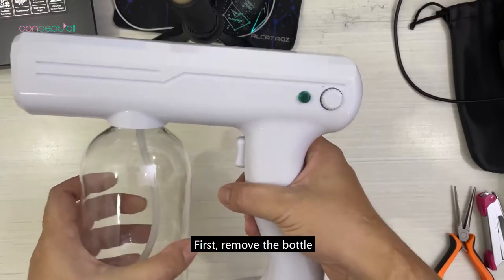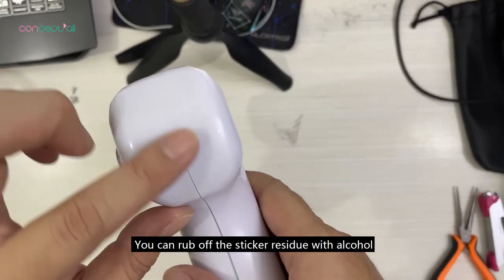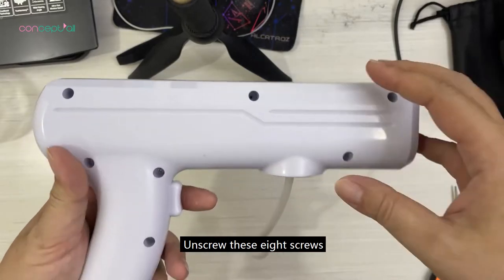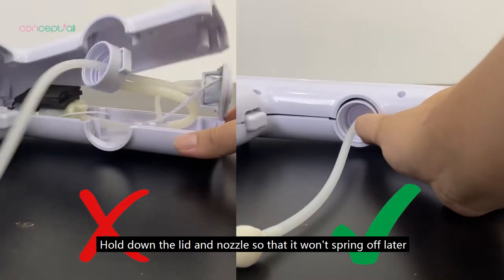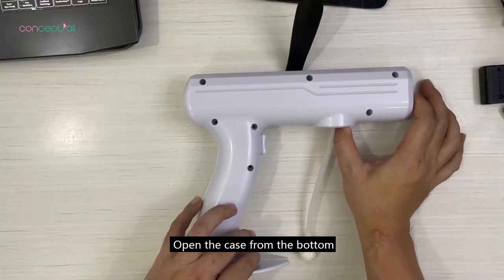First, remove the bottle. Peel off the sticker if there is one. You can rub off the sticker residue with alcohol. Unscrew these eight screws. Hold down the lid and nozzle so that it won't spring off later. Open the case from the bottom.